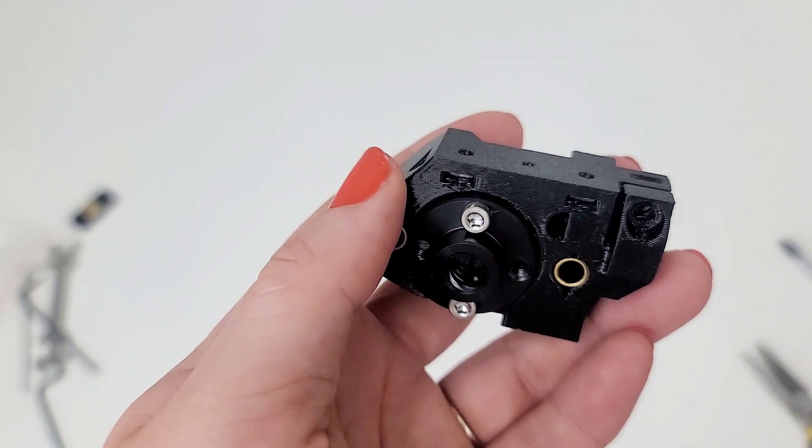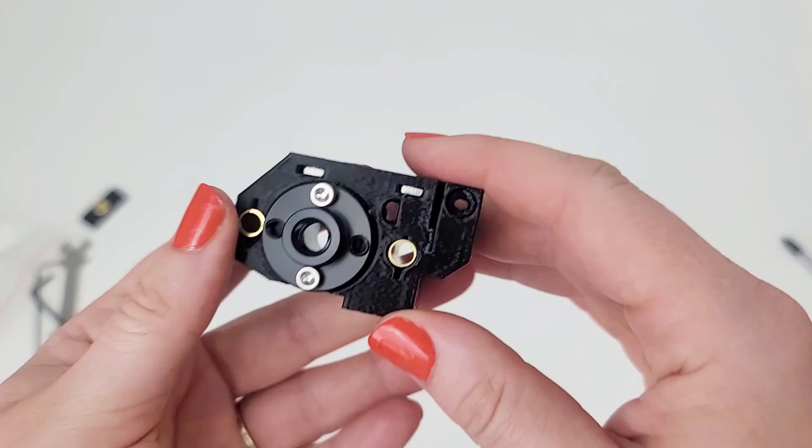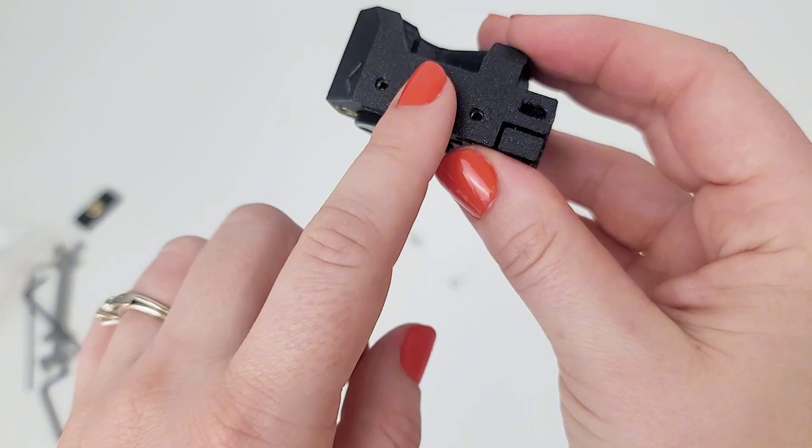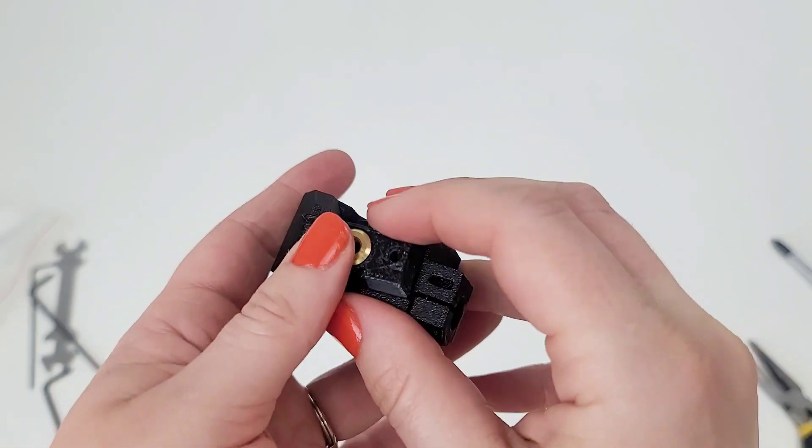Add the front plate on the selector. Make sure the side of it is flush with the flat part of the selector — so the nuts facing this way go up here. Not only do you need to make sure the textured side is facing down, there is a flat and an angled side, and the flat needs to go away from you. I think that's correct.